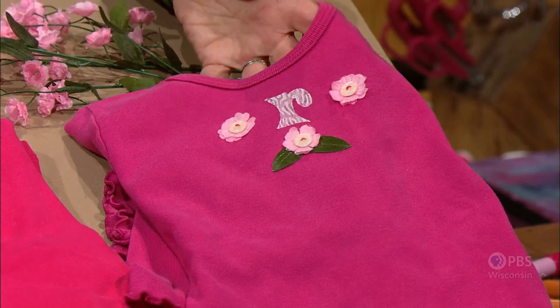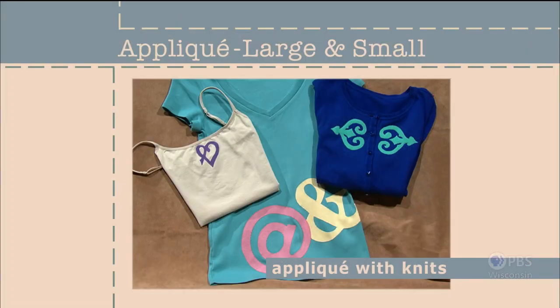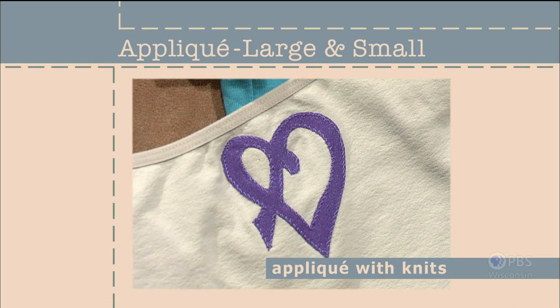That is our first example of applique large and small. Knits and appliques are a perfect duo. I'll give you tips on choosing fabrics that have compatible stretch as well as ideas for using new stitching ideas and fusing techniques.